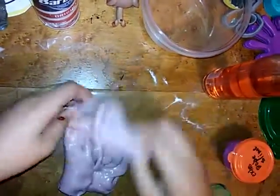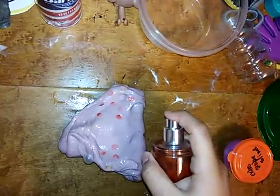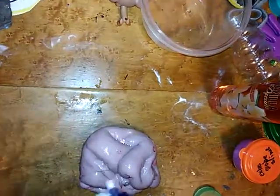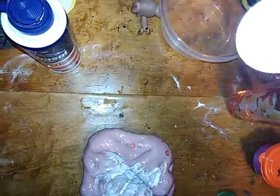I added some contact solution so I can get it more pokey. It's actually really good! This is good slime — the only thing is it doesn't stretch. I love this slime so much. Now I'm going to add some more shaving cream, just a little bit, and more contact solution.